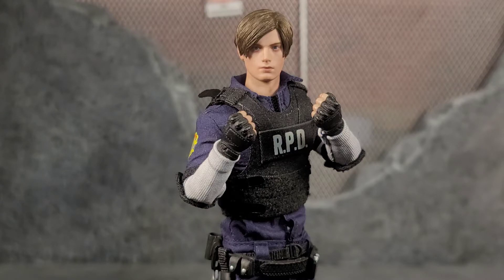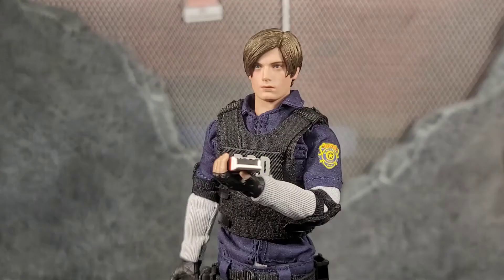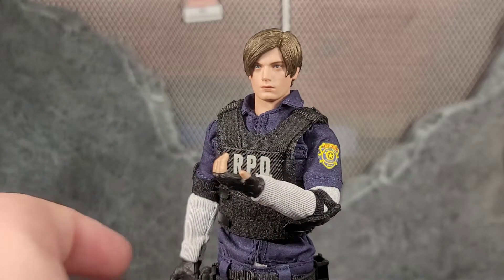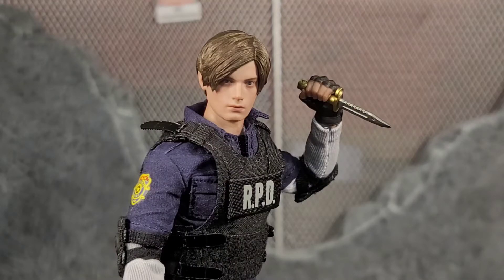Leon comes with a pair of fist hands and a pair of trigger finger hands. We also get some grenade holding support hands and a one-off left hand that can hold the box of ammo loosely — it's a true support hand for maybe the rocket launcher or something bigger. And last but not least, we get one more left hand that is a gripping hand for that combat knife.